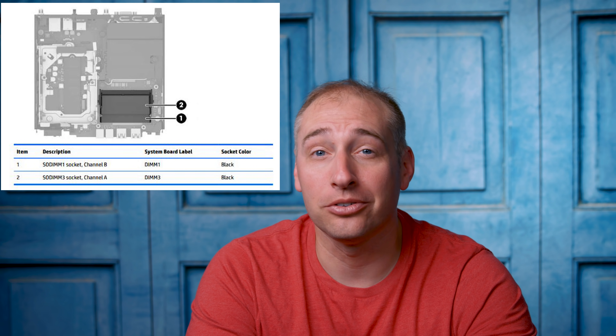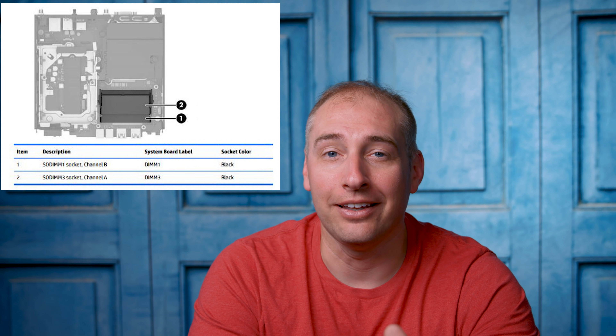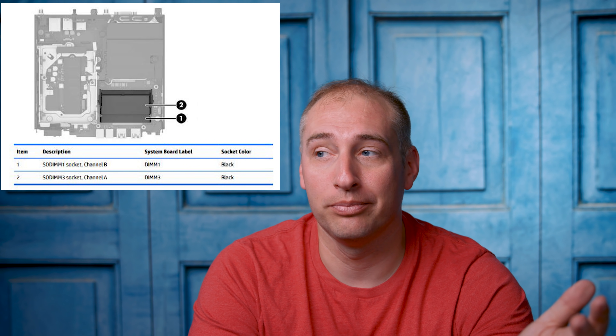There are a couple differences compared to the 705 G3. We only got eight gigabytes of memory, whereas the 705 G3 Mini gave us 16 gigs for about the same price. Specifically, we got two 4 gig DIMMs, meaning to upgrade you have to replace both DIMMs. There's one exciting bit about the SODIMM slots though — they're labeled SODIMM one and three going to channels B and A, which is a dual channel memory configuration. So for maximum memory bandwidth you'll want two DIMMs in there.